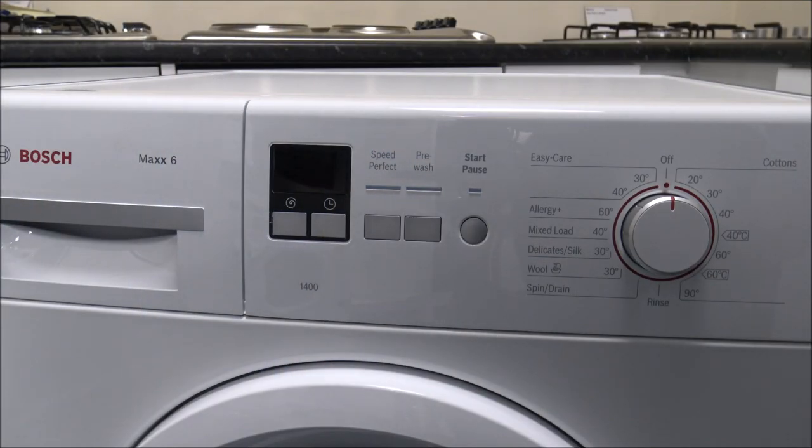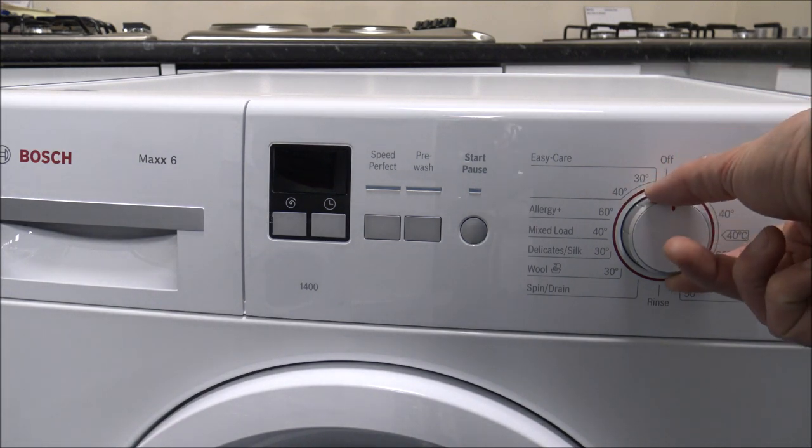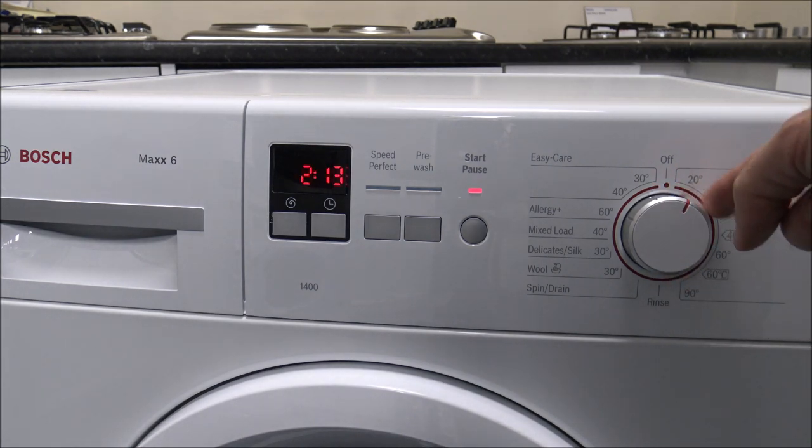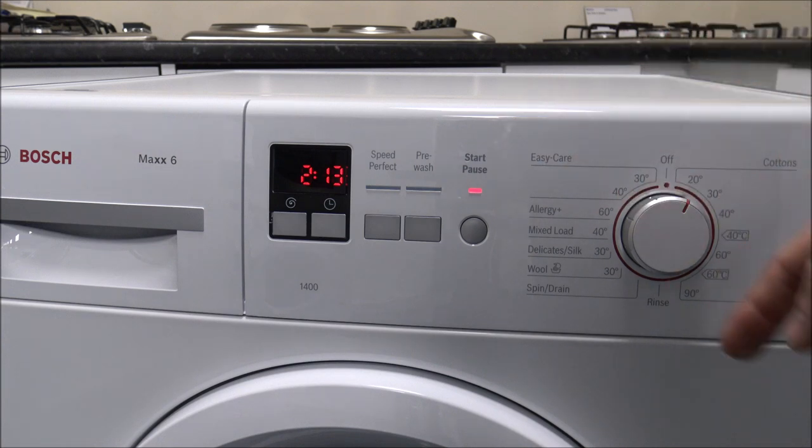The first thing to show you is how easy it is to use. On these machines they don't necessarily have an on and off switch. All you do is turn the dial depending on the program you want, and as you can see, when you select any program the machine turns on.